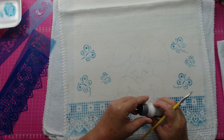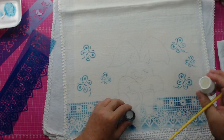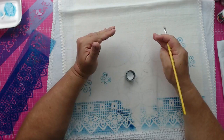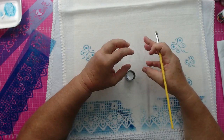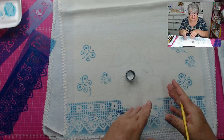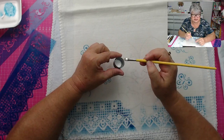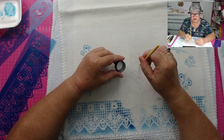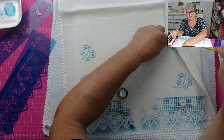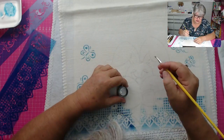Tinta branca. Hoje aqui eu trouxe a maioria das tintas da Dayara. Eu começo sempre com a tinta branca porque na pintura em tecido, uma dica: se você começa da cor mais clara para a mais escura, você vai gastar menos tinta. Aquela pintura não vai ficar grossa. Usando menos tinta e começando com essa técnica de usar primeiro as cores mais claras, vai gastar menos tinta.